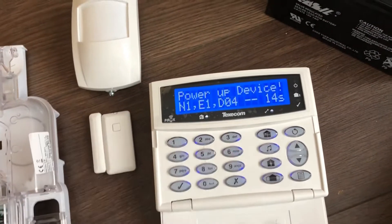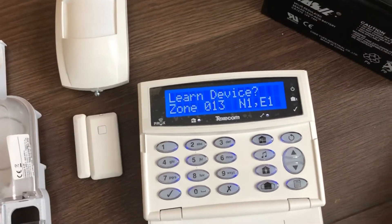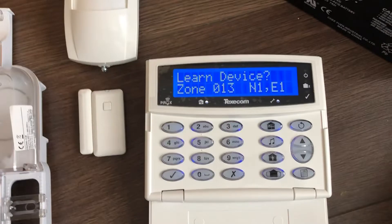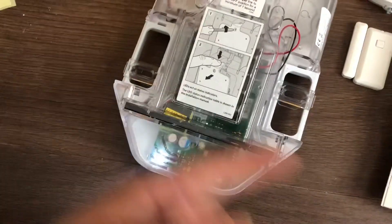For some reason it's frozen. There we go — it's moved on to zone 13. Don't know what happened there, but it's flashing to confirm it's synced up to the system OK.